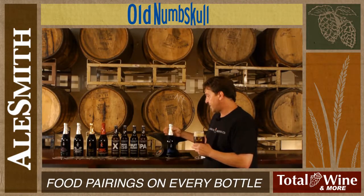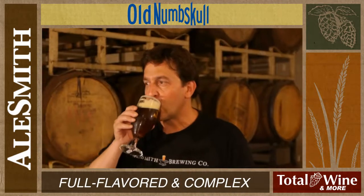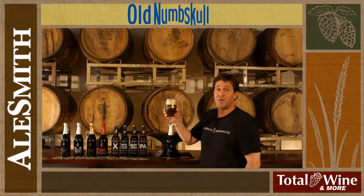And at 11%, this is a serious beer, full of flavor, full of complexity. Dale Smith Old Numb Skull.